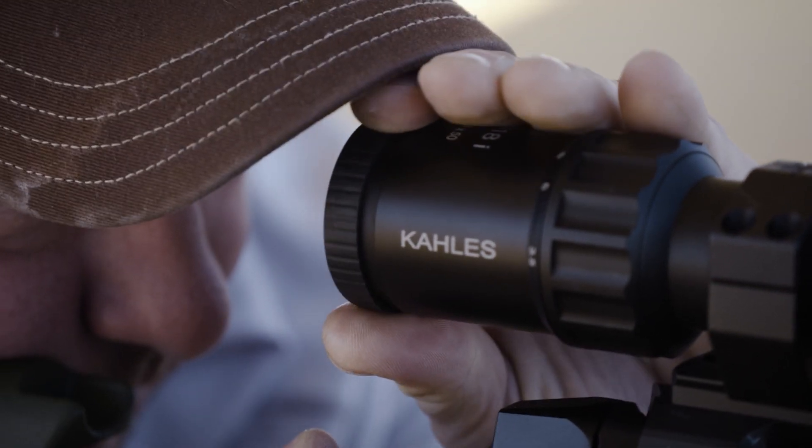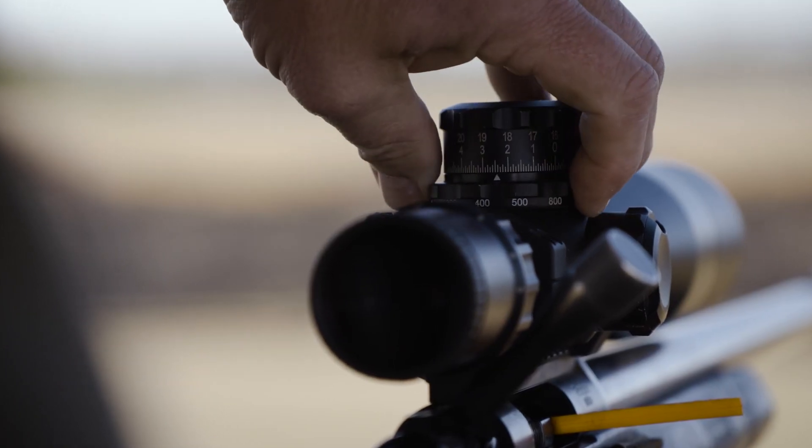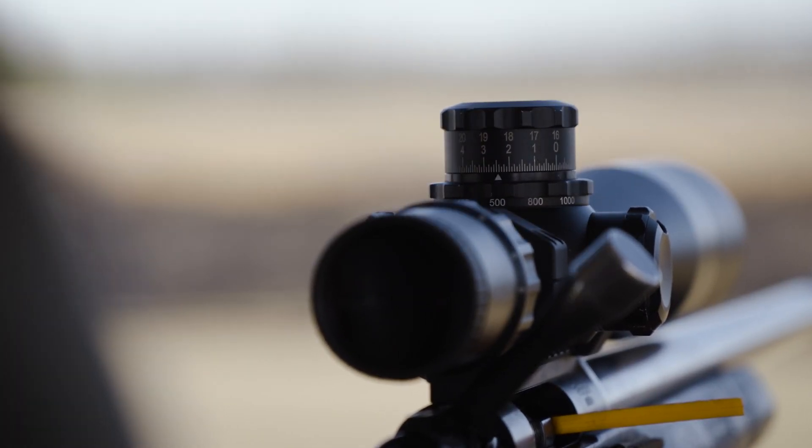It is critical that you have a perfect focus and parallax set while you're doing this, because just a little bit off on your reticle can cause you to be completely off as well. The more you do it, the better you'll be, but there's always going to be a give and take to ranging with a reticle.